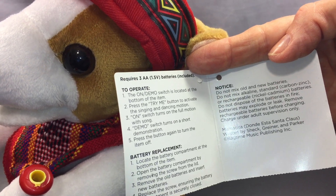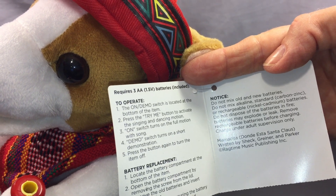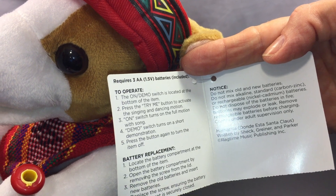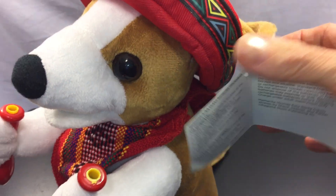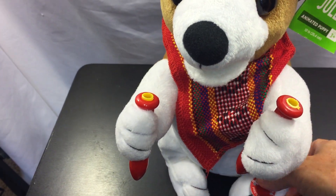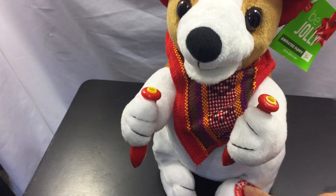The song is 'Mamasita Donde Esta Santa Claus,' written by Shek Grenier and Parker, Ragtime Music Publishing Incorporated. It plays just a portion of the song. We're going to listen to that now. Again, unfortunately the maracas are missing, but this will give you an idea of what it sounds like.